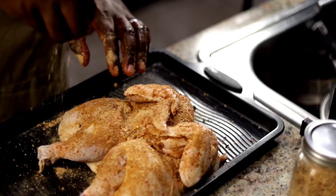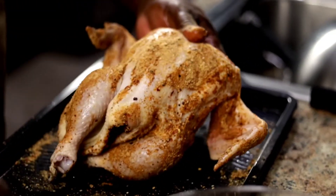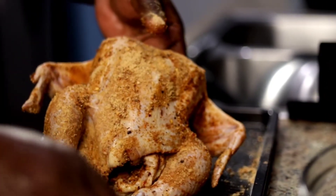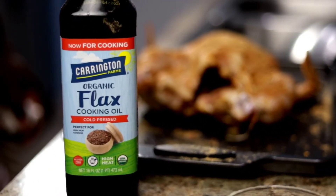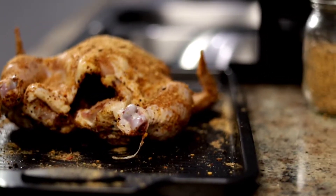The chicken is spatchcocked, so the inside is seasoned. I did that because I want, when I put the chicken breast down, some of that heat gets inside and gets a little bit of crusting on the inside of the chicken as well. So stay tuned, see how I make this on my Corona board.